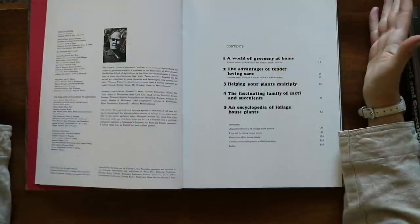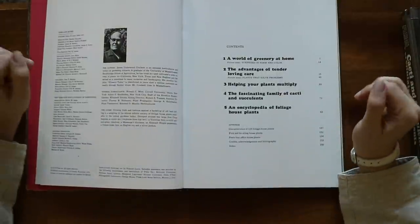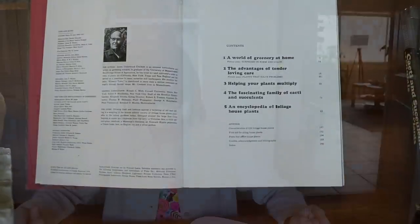Okay so the chapters: 'A World of Greenery at Home,' 'The Advantages of Tender Loving Care,' 'Helping Your Plants Multiply,' and then an encyclopedia of foliage houseplants.